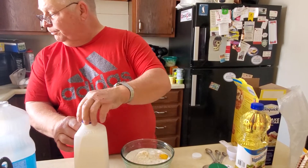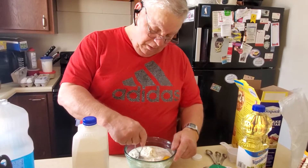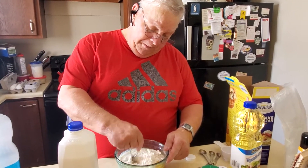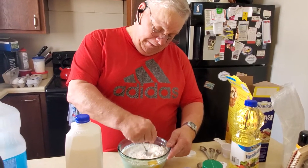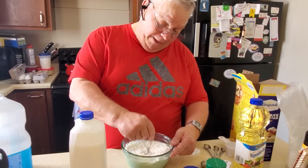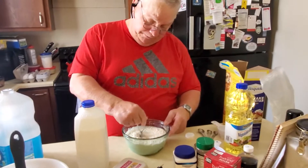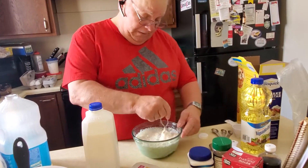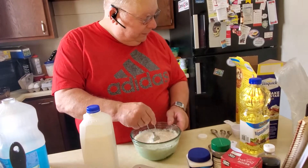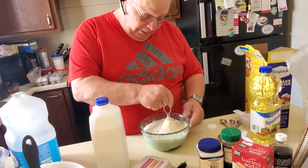And now you mix. I'm mixing the batter — the waffle mix. Milk, eggs, oil, and then you mix it all together.